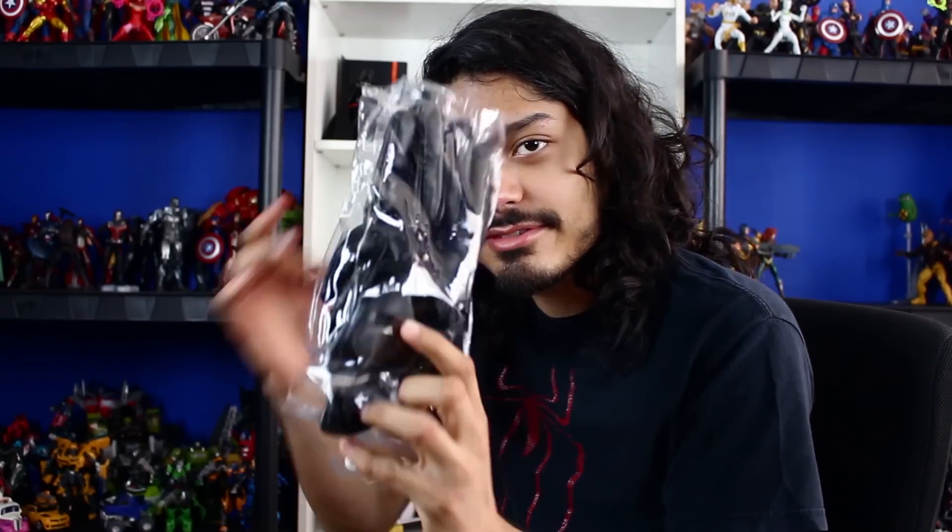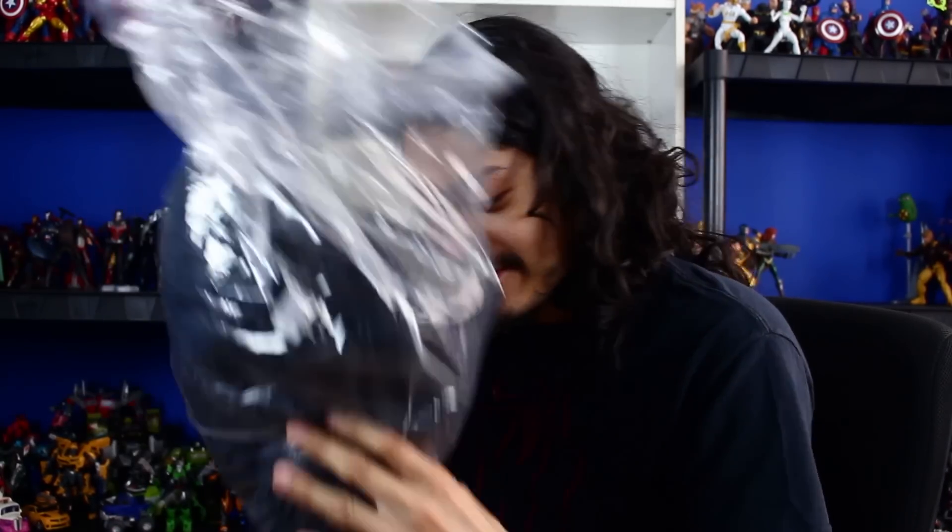Here are the gloves I'm using. Here's the belt. Here's the tunic and the pants. And here's the robe and the scarf.